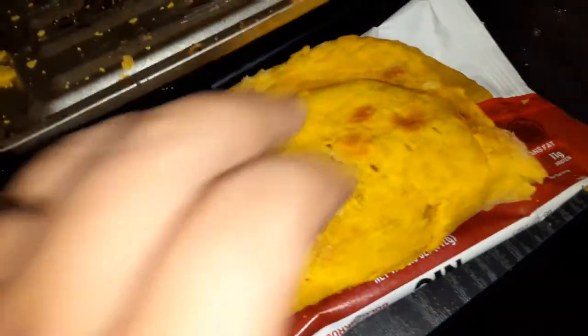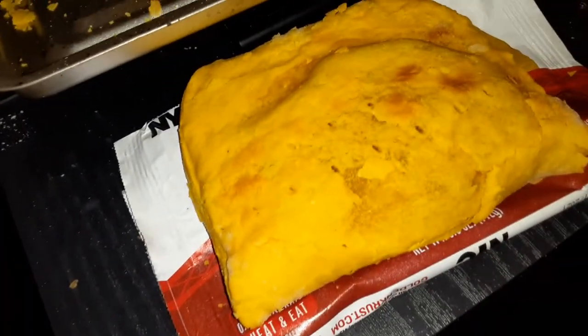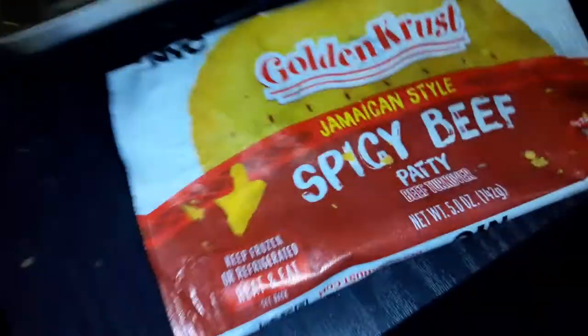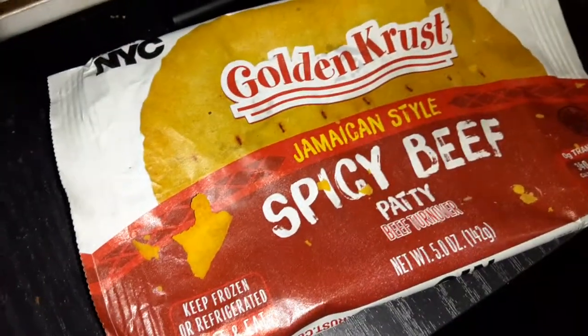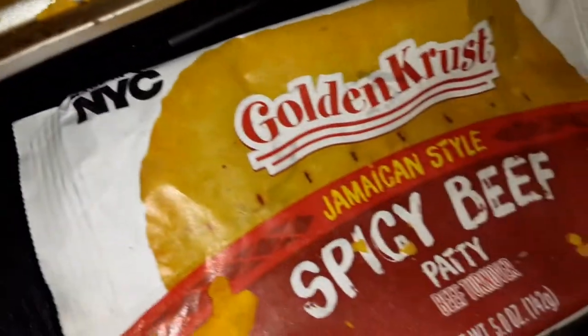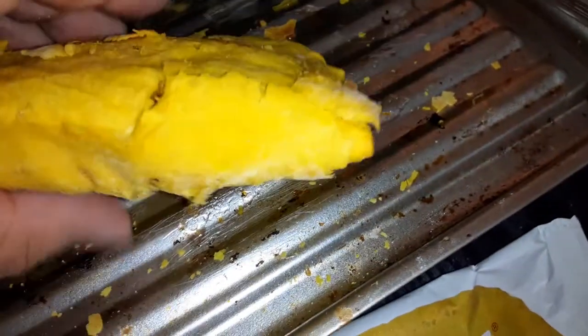I got this Jamaican-style spicy beef patty made in New York City — golden crust spicy beef turnover. Let me try it without anything first, and then we'll try it with some.